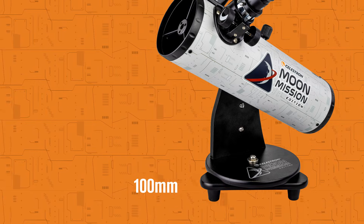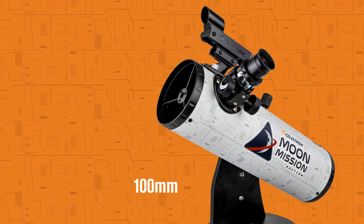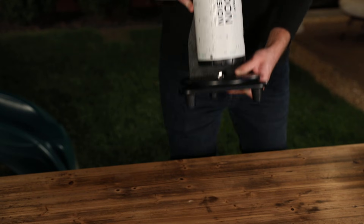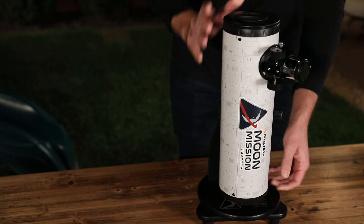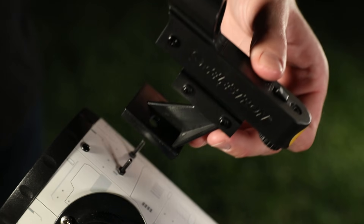For a deeper view, check out the Moon Mission 100mm Tabletop Dobsonian Telescope. Go for launch right out of the box — this Newtonian reflector comes fully assembled. Just take off the dust cap and you'll be viewing in under a minute.